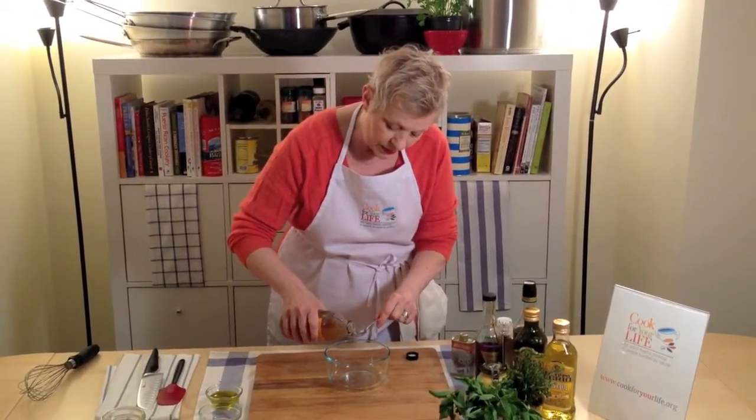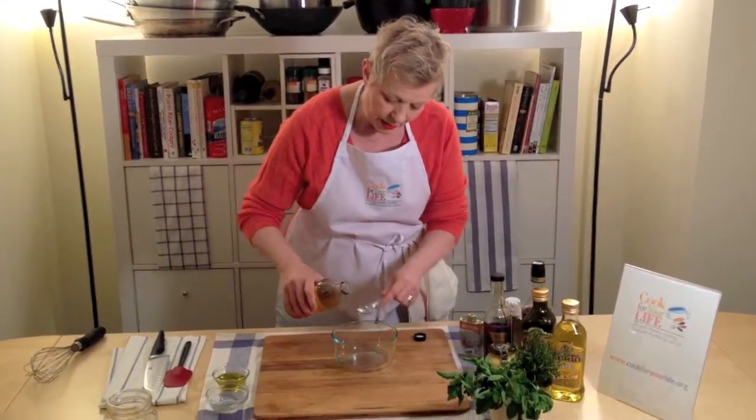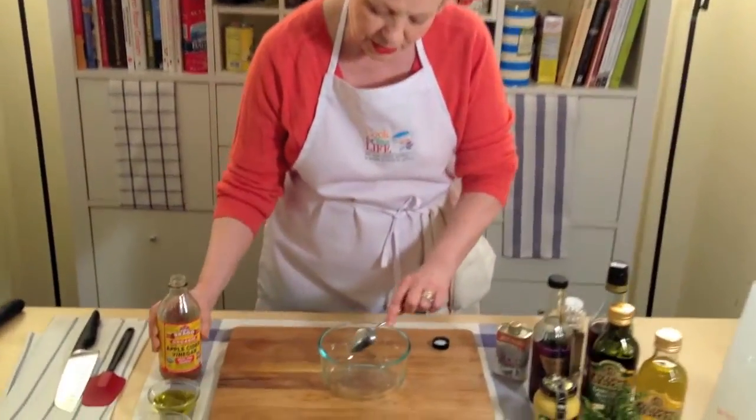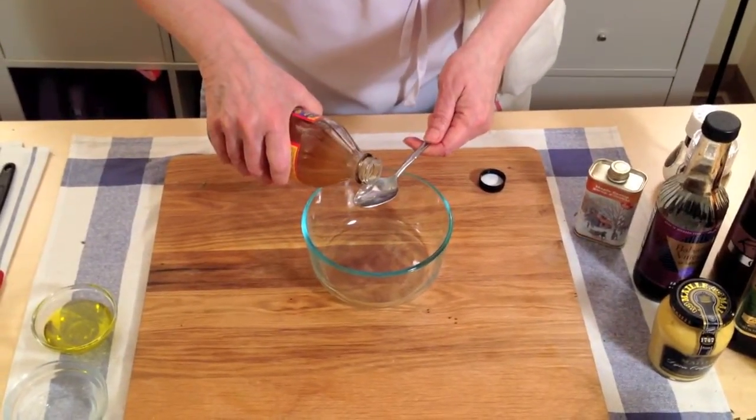So this is a regular teaspoon — actually it's about a teaspoon and a half, which is half a tablespoon.